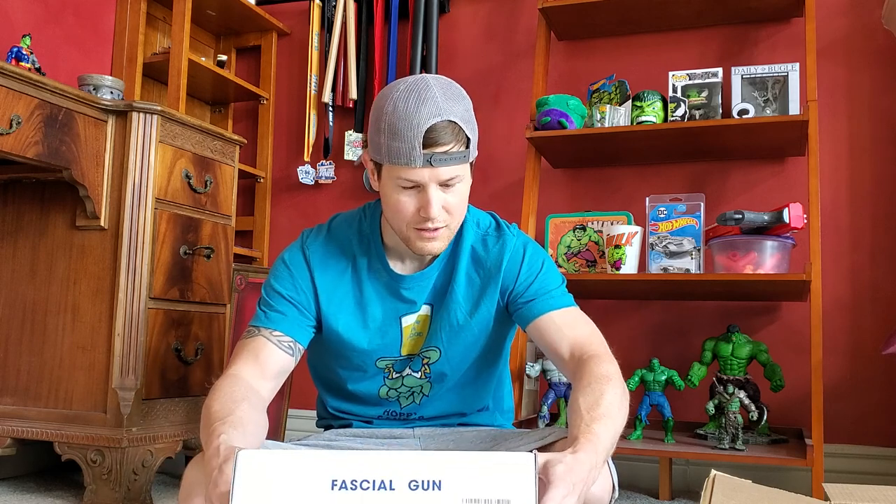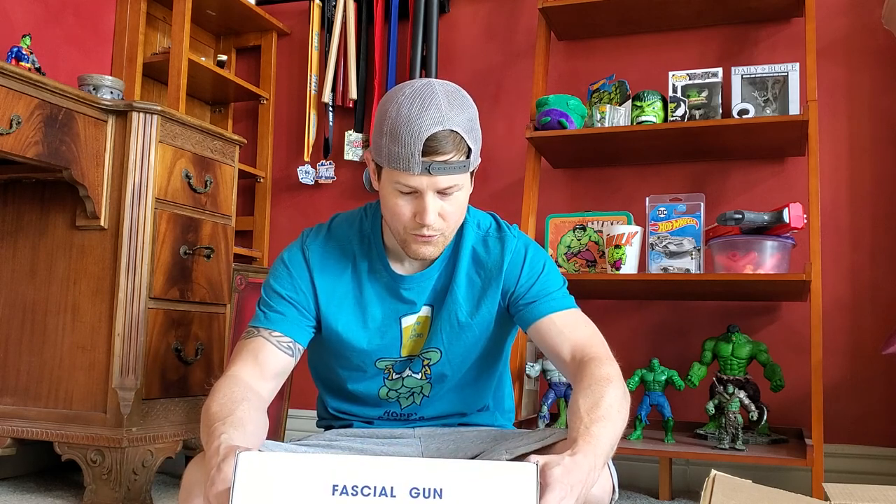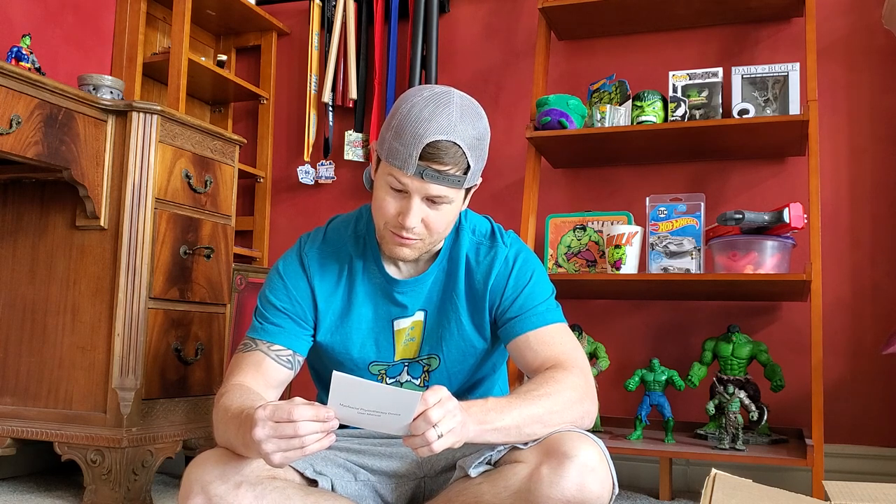It says on here, before I open the box: 6-level variable frequency vibration, muscle massage after exercise — exactly what I need. Level adjustment, safe energy saving, lithium battery, on/off control. Looks like a little instruction manual inside. Tells you about the different attachments, power button, RPMs on the levels — 1 through 6 — ranging from 2,100 RPMs all the way up to 3,600 RPMs on level 6.